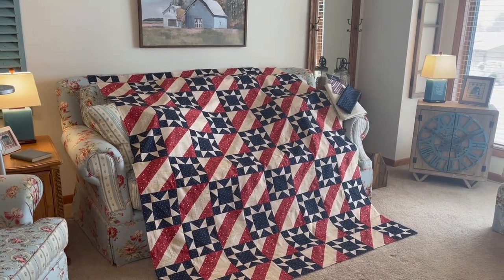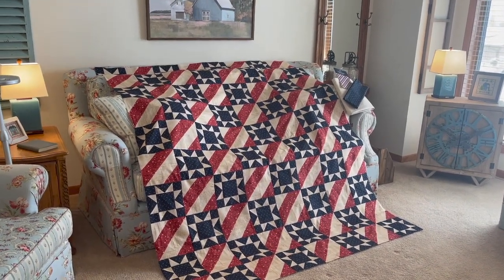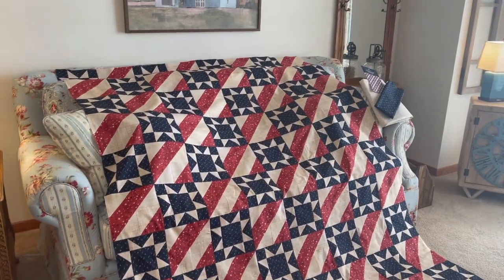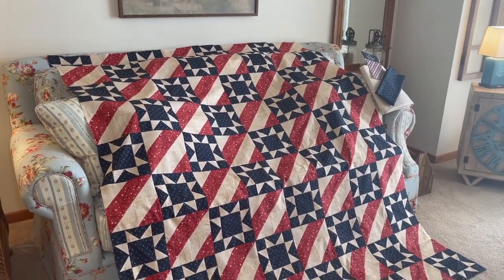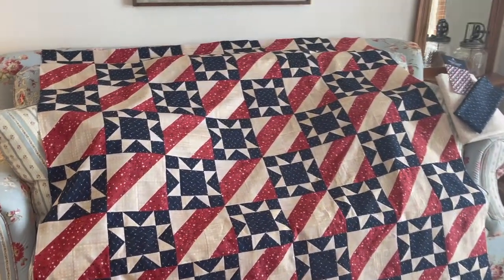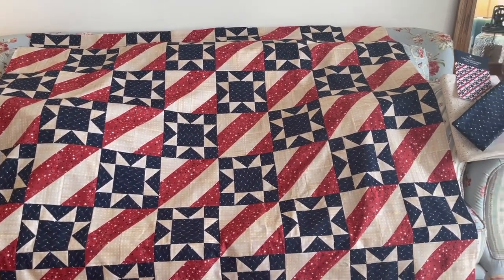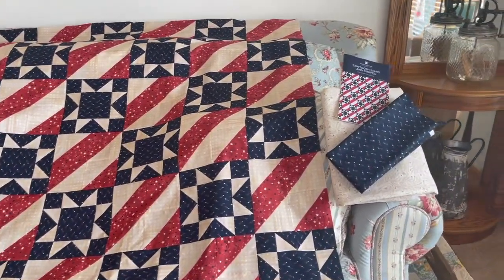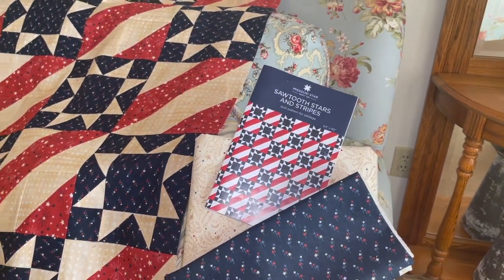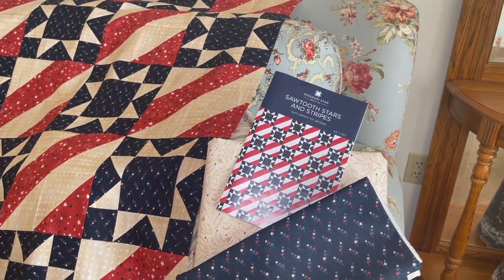Here is my Quilt of Valor quilt top — I just finished it and I just wanted to show it to you. In the last video I talked about our group of quilter friends who were all going to make one. I talked about my pattern but I hadn't received it yet — I did show my fabrics. So here is my quilt. It is called Stars and Stripes and the pattern was from Missouri Star Quilting. It was a really great pattern to sew, and there's also a tutorial about how to cut the stars that really worked well.